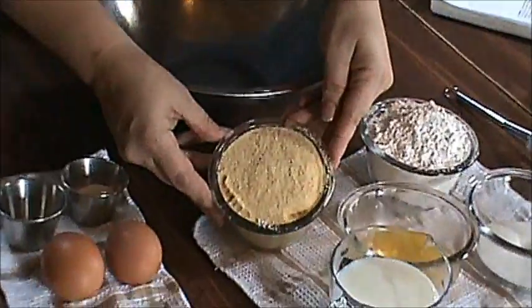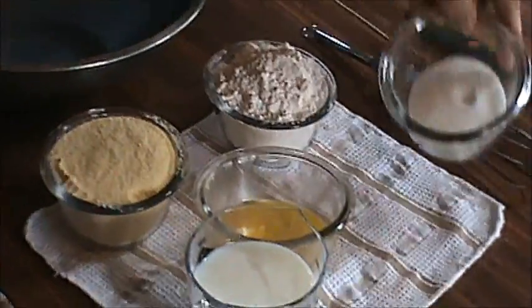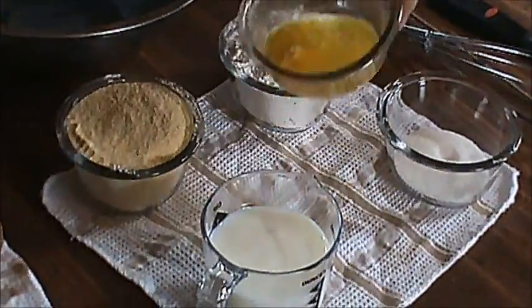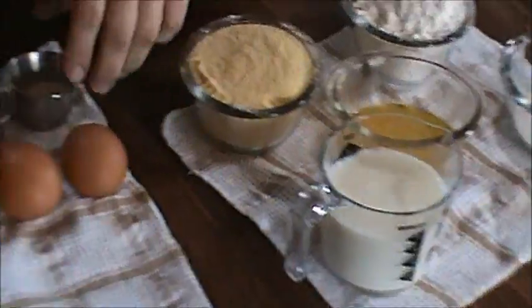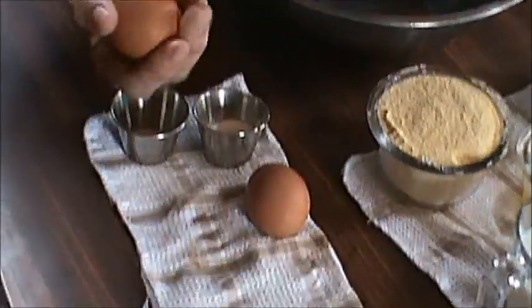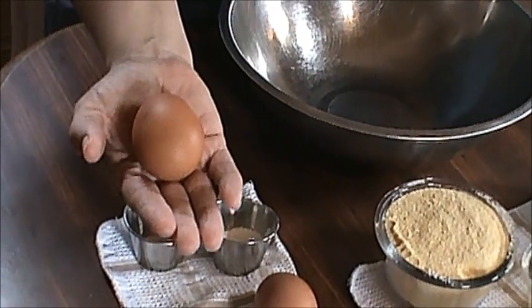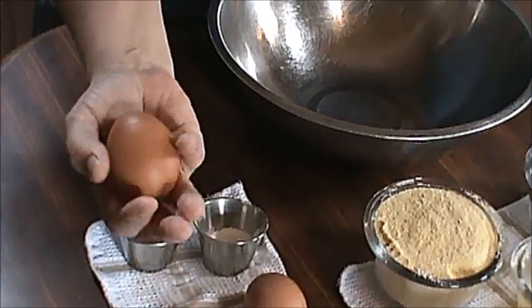And these are my ingredients. I have one cup of yellow cornmeal, one cup of flour, a fourth cup of sugar, a fourth cup of butter, a cup of milk, a little bit of salt, two or three teaspoons of baking powder, and two whole eggs that we raise here on our home farm from Golden Red Hens. And they give us an egg a day every day.